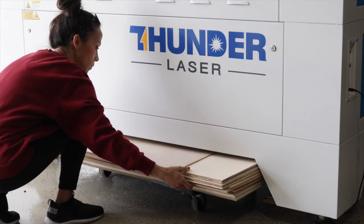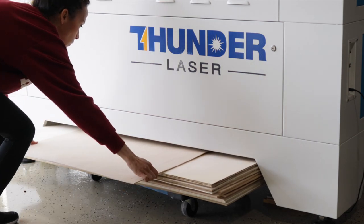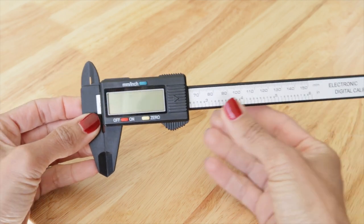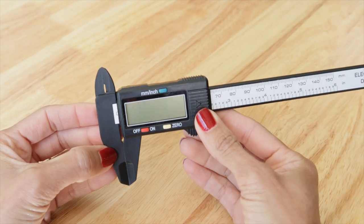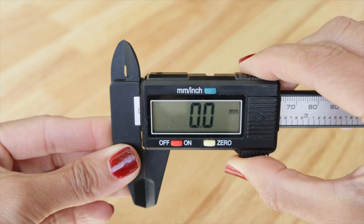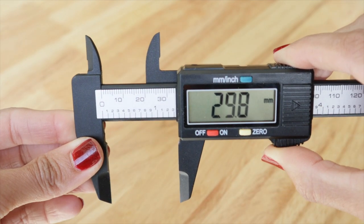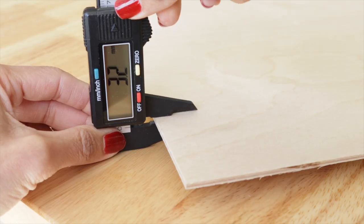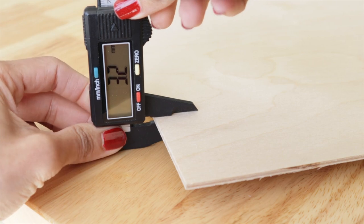Next, you'll need to grab your wood or whatever material you're using and measure how thick it is. I use this little caliper I grabbed from Amazon for under $10, and it comes in so handy. It's a super sensitive tool, so I love how precise I can get the measurements. Just slide it over your material and pinch the calipers together until you have a nice tight fit.